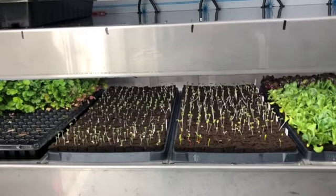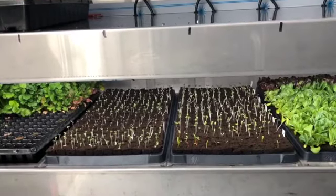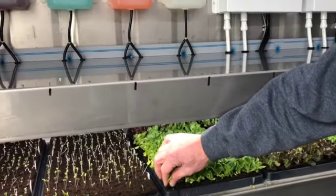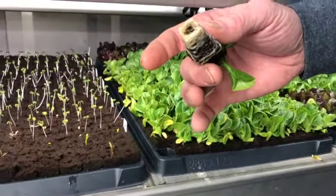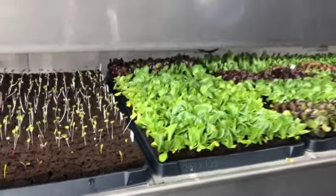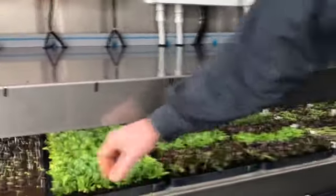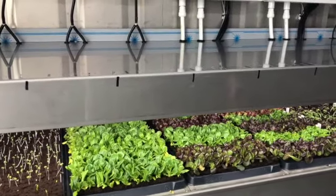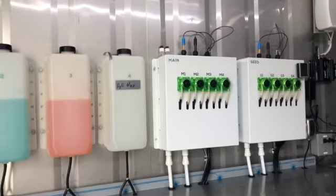We germinate in these little plugs, set them in here under the lights. This floods with nutrients, they soak it up in the plugs, and that's what feeds them. Their root system is robust enough to transplant — it's a healthy root system wrapped around this organic plug. It's a peat and coco coir with some organic binding material, just a little organic matter that gives the roots something to hold onto while they're growing. This is what we call the seedling station.